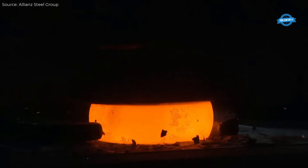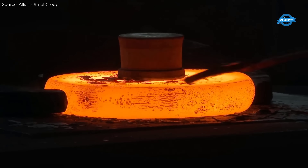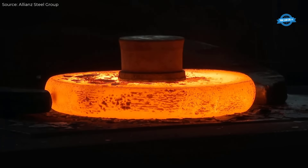Cold forming also preserves the material's mechanical properties, making it suitable for high corrosion environments, such as those found in the chemical or nuclear power industries.